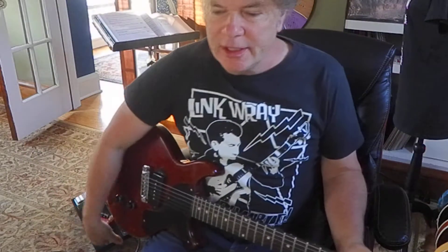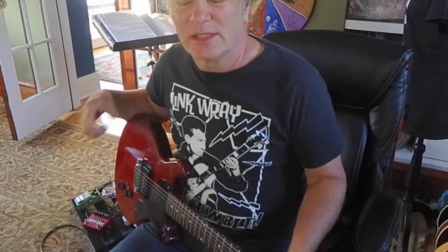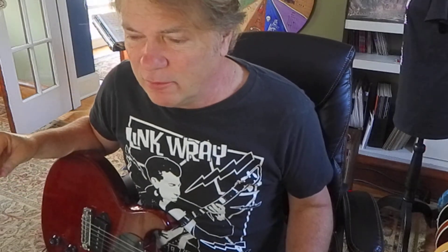Hey, it's old Brookie. I'm looking at week 15. I missed exercise 101 — something happened when I uploaded it. Sorry about that. This is exercise 101 on page 34 for Guitar Aerobics. Looks like we've got string bending here.